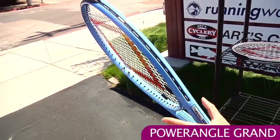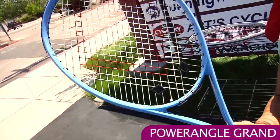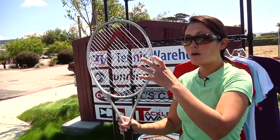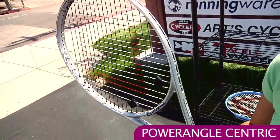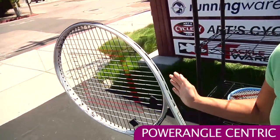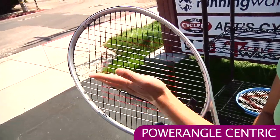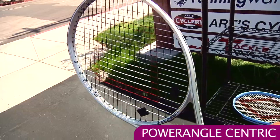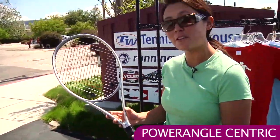This is the Grand. You can see the nice wide beam here. So if you're looking for a lot of power in a game improvement racket, this is a good one for you. More of an intermediate stick, this is also head heavy but it swings pretty heavily so it's got lots of mass. It's lightweight but again that head heavy balance gives it a bit more heft when you're swinging it. And like that Grand it has that diagonal string pattern for that nice comfort and good power. This is called the Centric. Both of these rackets are also available for demo.